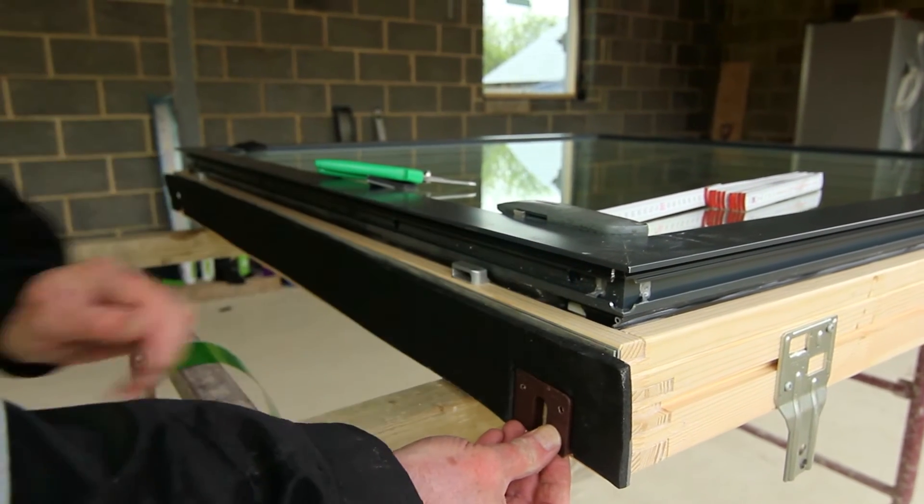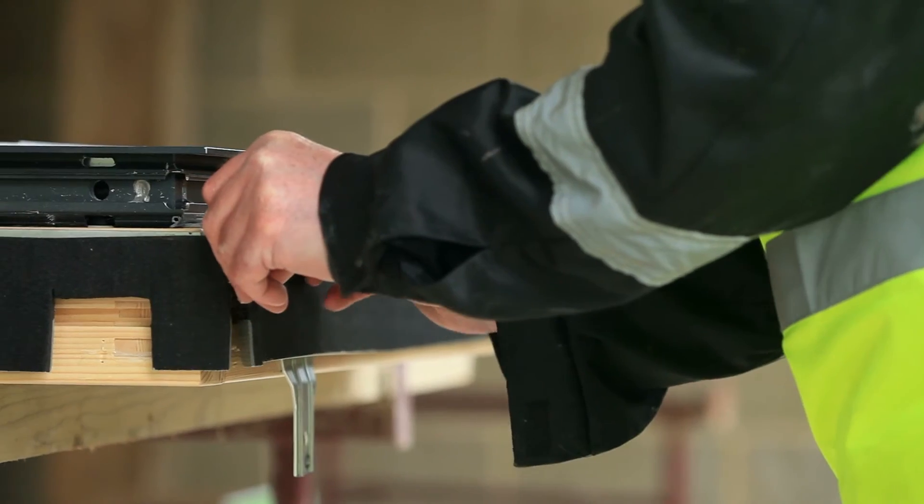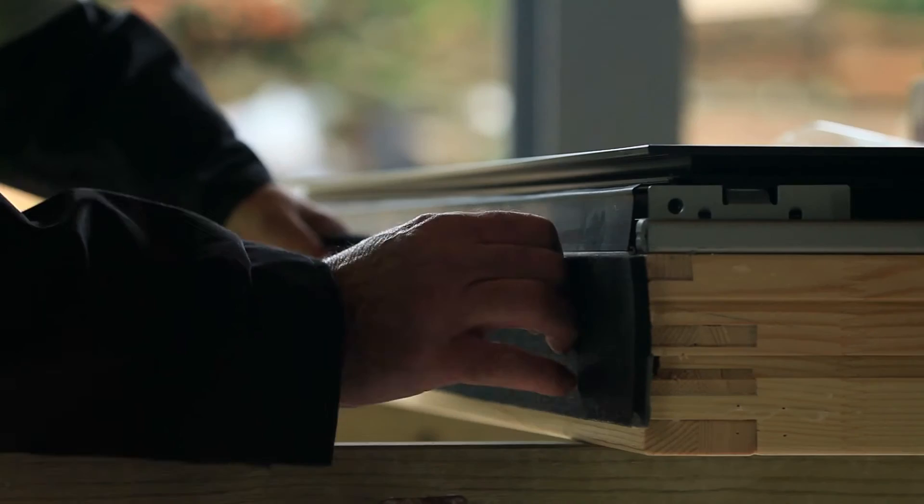A packer is placed into the notched-out recess. Pinch the pieces of tape together at the corners to create a seal.